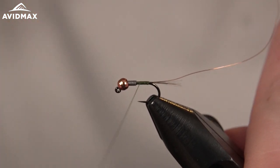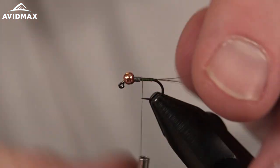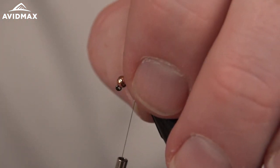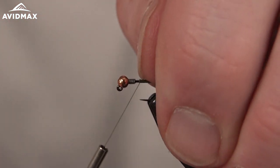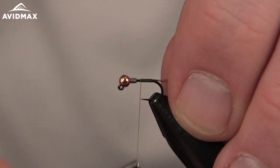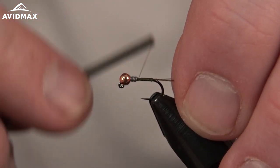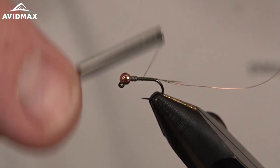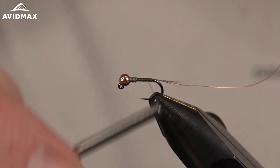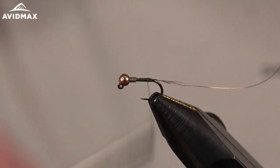This is an awesome little Euro style fly. It gets down quickly because we're going to coat the body with UV resin, and the added tungsten and lead wire also contribute to that. You can fish this in an array of sizes — if you upsize it quite a bit, it's a great still water fly as well.